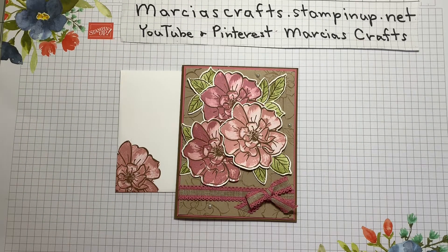Hello, my name is Marsha Johnson and I'm an independent Stampin' Up demonstrator. Together with my grandnieces and nephew, Allie, Ashley and Ryan, we are Marsha's Crafts.